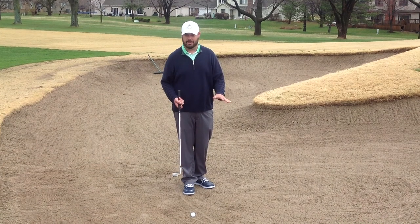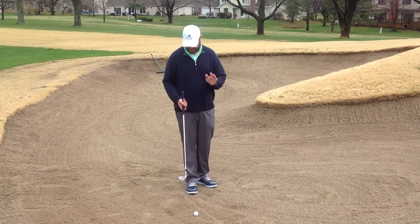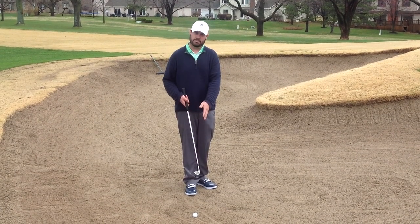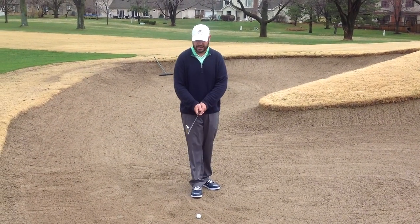Typically in a dry bunker you're going to try with a lob wedge or sand wedge, but with this wet compacted sand, we're going to take a little sharper leading edge of the club, so we're going to use a pitching wedge today and treat it more like a chip shot.